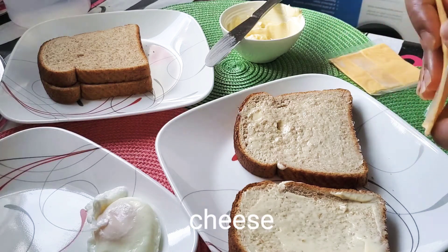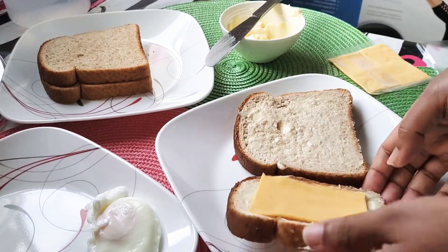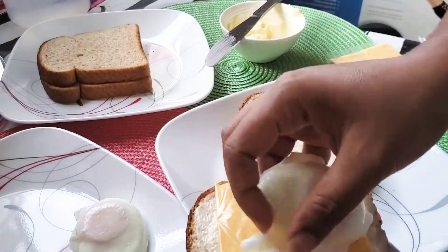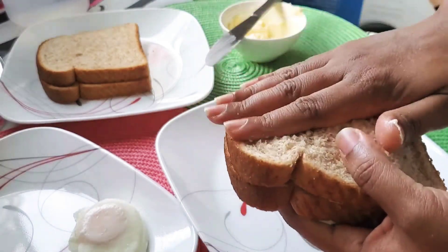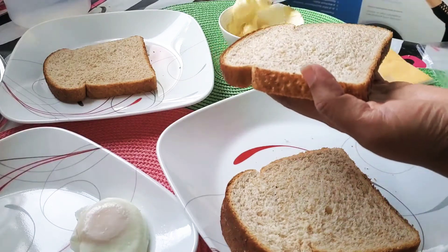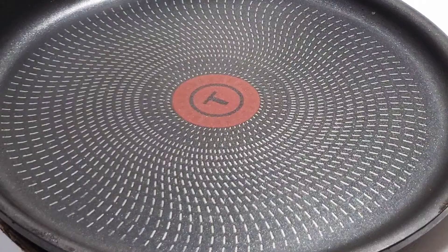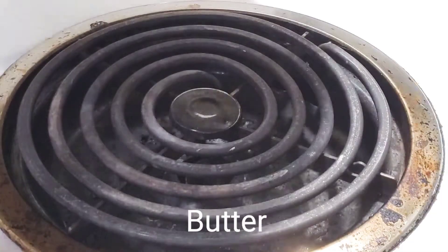We will add a slice of cheese on medium heat. When the bread is toasted, spread a little bit of butter in the pan.